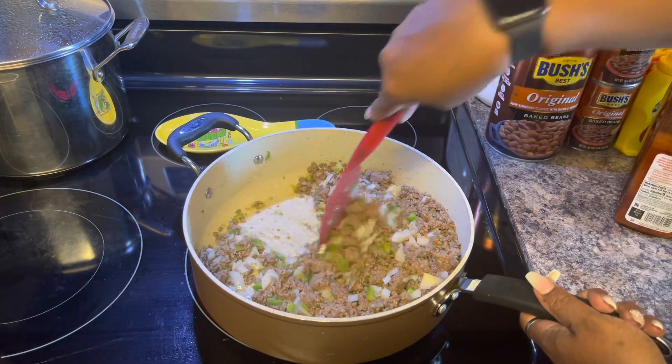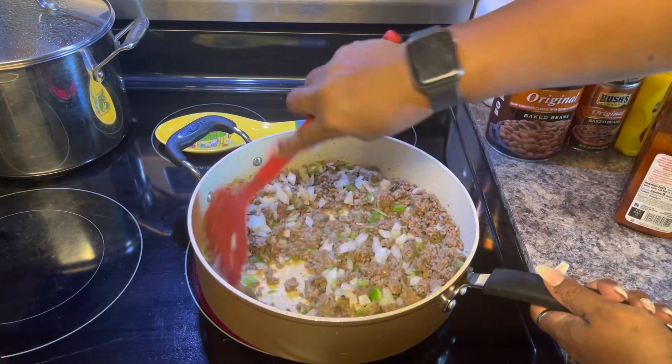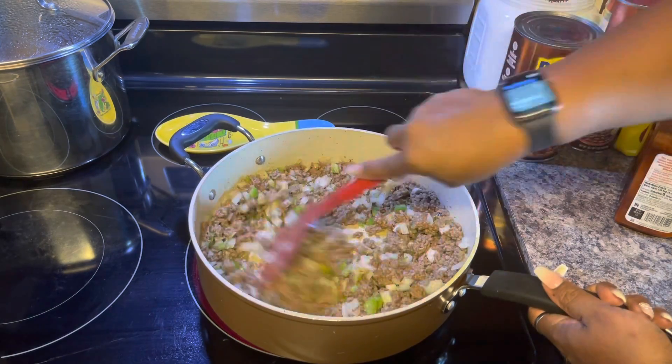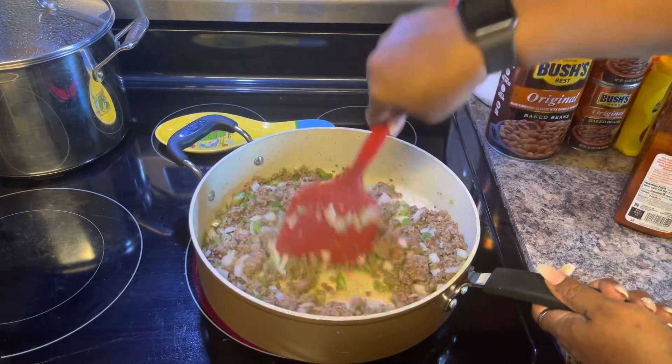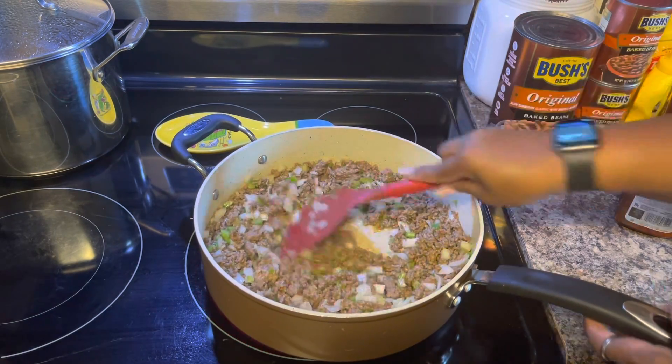We're going to let this cook until these vegetables get soft — the peppers and the onion — and then we're going to go ahead and start mixing everything together. It's just that easy. Let's let this cook for about five minutes and we'll be back.